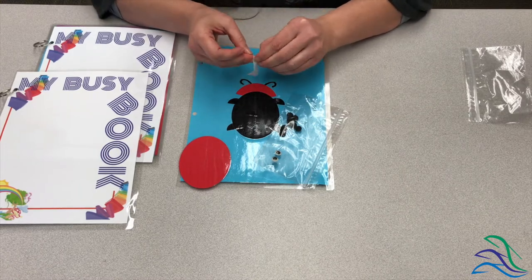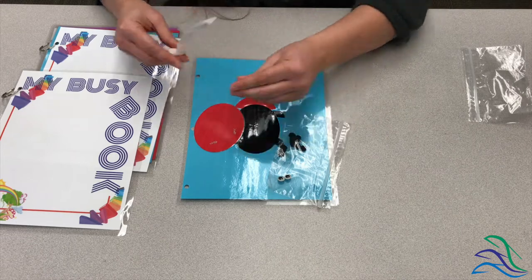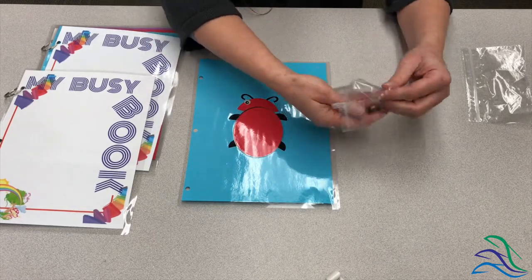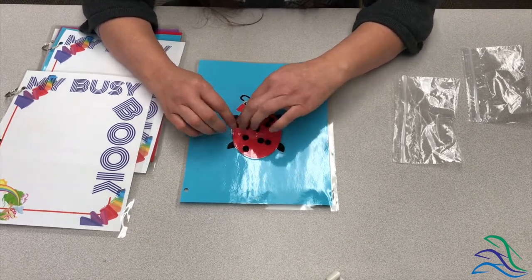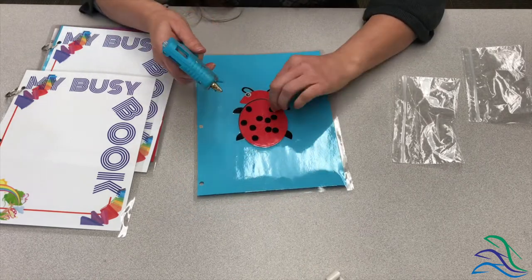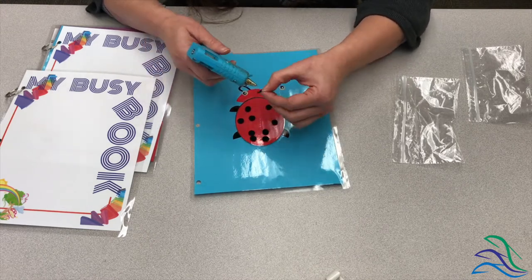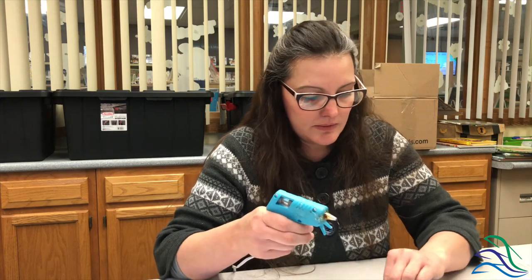You're going to take the glue dots. Okay, there are all the dots. The eyes, when you get your kit, will have stickies and you just pull off. But I have a hot glue gun, so I'm just going to pop them on just like this.